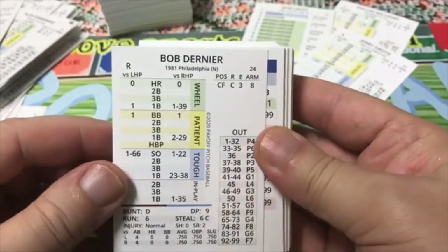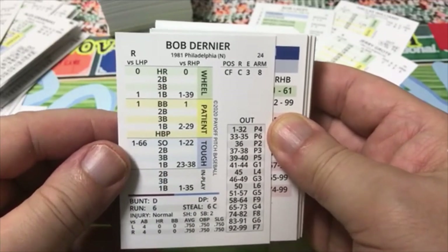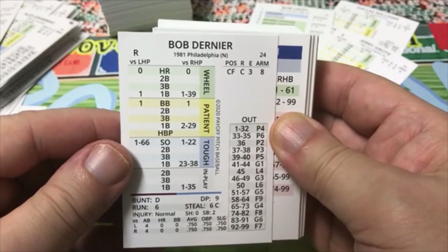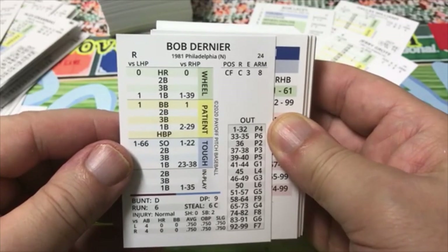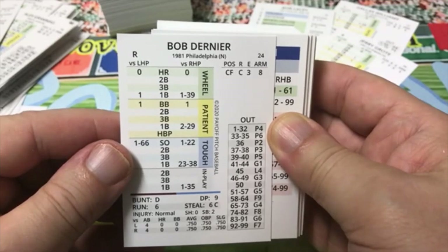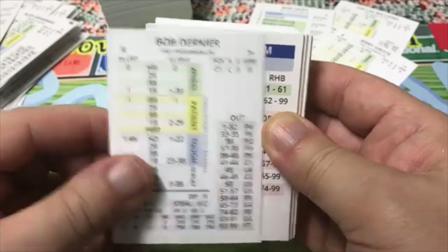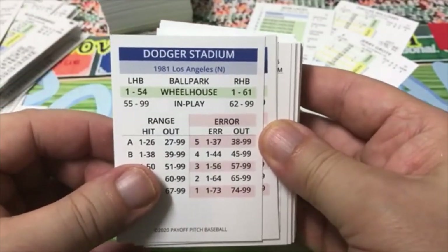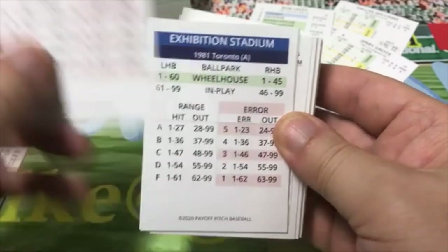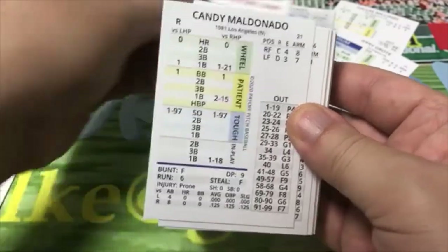Bob Dernier — I remember Bob Dernier, speedy guy. He had a 750 average against each handed pitcher — like three for four against each. Has a 1 to 66 strikeout against tough. Dodger Stadium 1981: wheelhouse 1 to 54 against lefties, 1 to 61 against righties. Exhibition Stadium Toronto: 1 to 60 versus lefties, 1 to 45 versus righties.